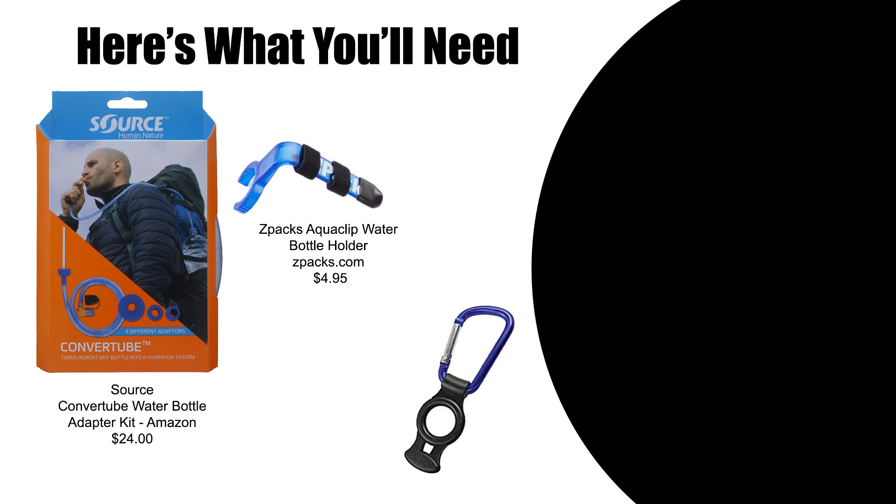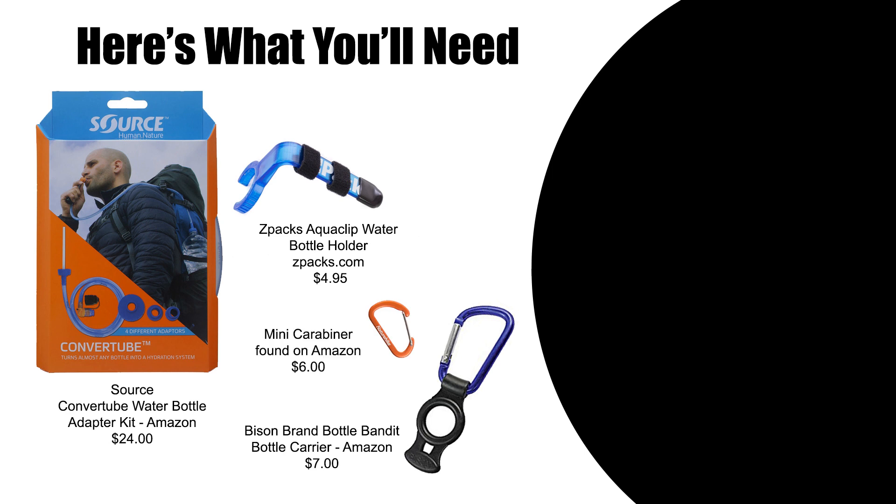A second option is the Bison brand bottle carrier. The circular opening fits perfectly over the neck of a Smart Water bottle. I've replaced the larger carabiner with a smaller one to cut down on the bulk and overall weight. Many backpacking companies such as Z-Pax and Gossamer Gear carry these small carabiners and you can find them on Amazon as well. Attach the smaller carabiner directly to the bottle carrier, or use some micro cord or something similar as I've done here.